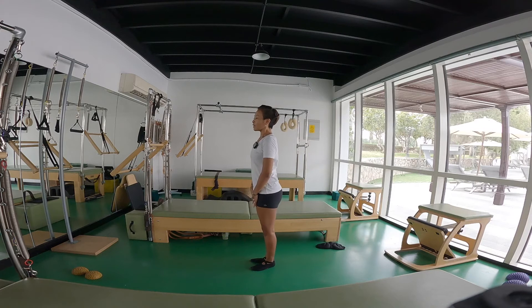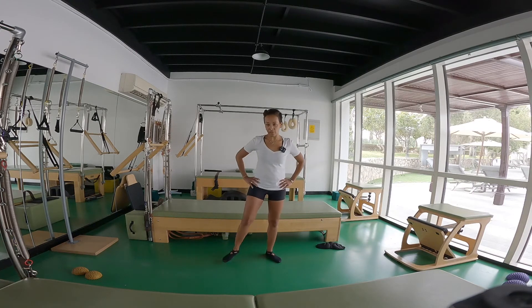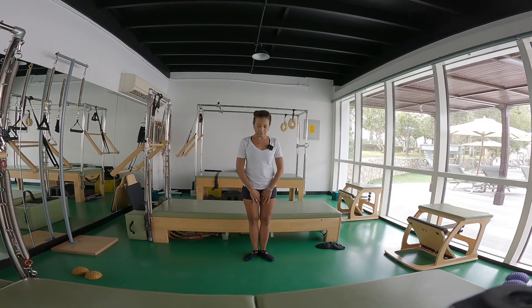Now I'm waiting for the inner thighs to kick in a little bit. Hamstring getting tired — maybe that's enough. Shake out the legs. The inner thighs take a little bit more time, so I'm going to make sure they come alive too. My hamstrings and calf muscles are already on.